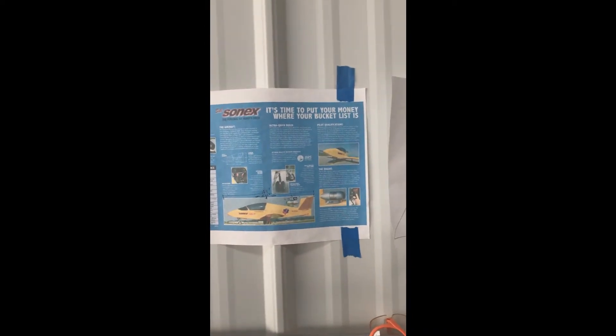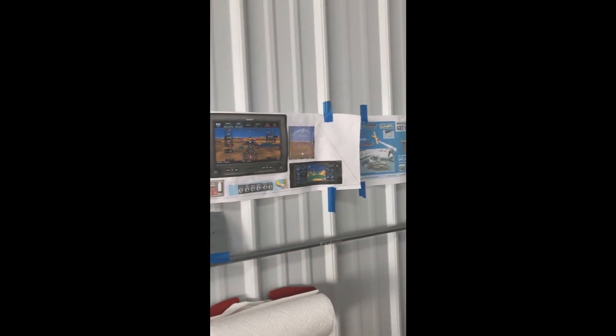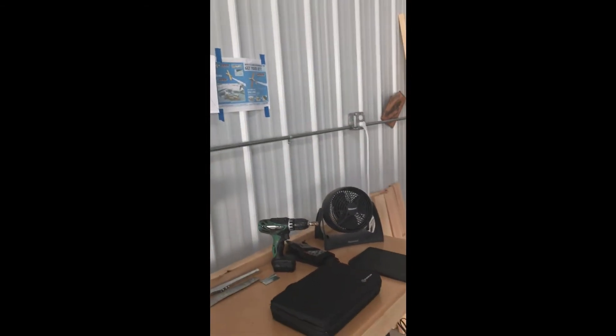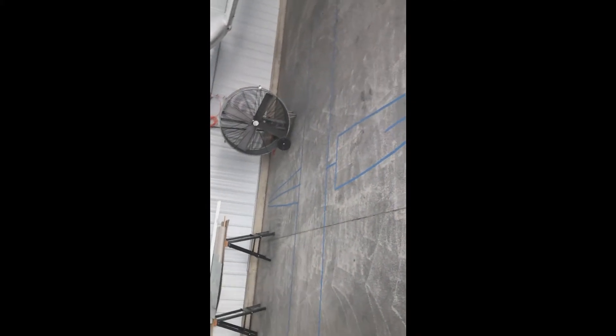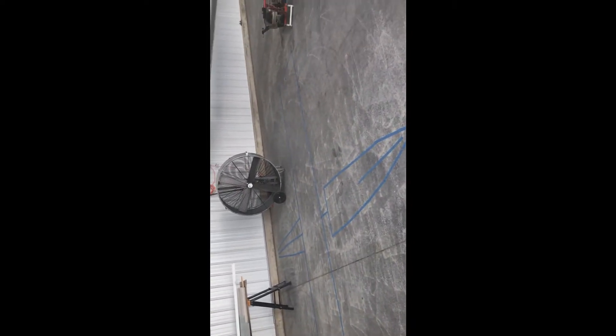I just ordered the tail kit yesterday, so when it gets here I will start working on it. Right now I've been prepping my hangar work area, and as you can see — I'll turn it this way — I laid out the size of the JSX2 right there, the Subsonics jet.